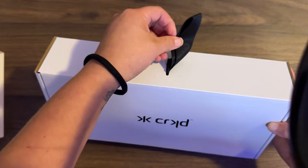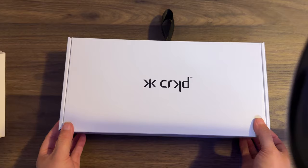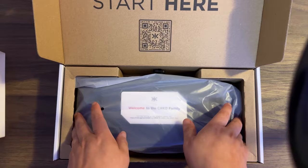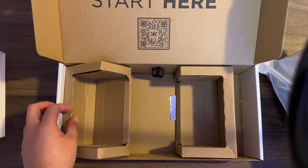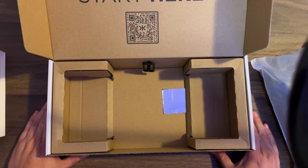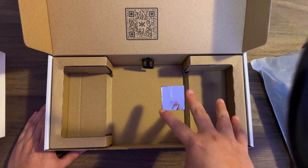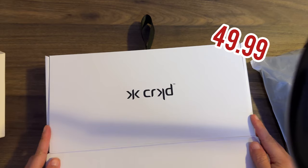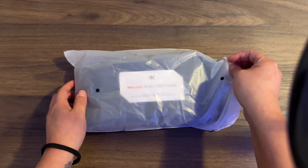It has this little carry tab and it says CRKD. You open it up, it says welcome to Nitro Deck, start here, there's a QR code, and here is the Nitro Deck. I was watching other reviewers — some special editions like the SNES one, the Gamecube, or the mint colored ones come with a case as well as a USB-C to USB-A cable, but this one does not. I got this on Amazon for $49.99 — it was on sale, regular price I believe is $59.99 — and so this does not come with the case or the cable. It's just the Nitro Deck.